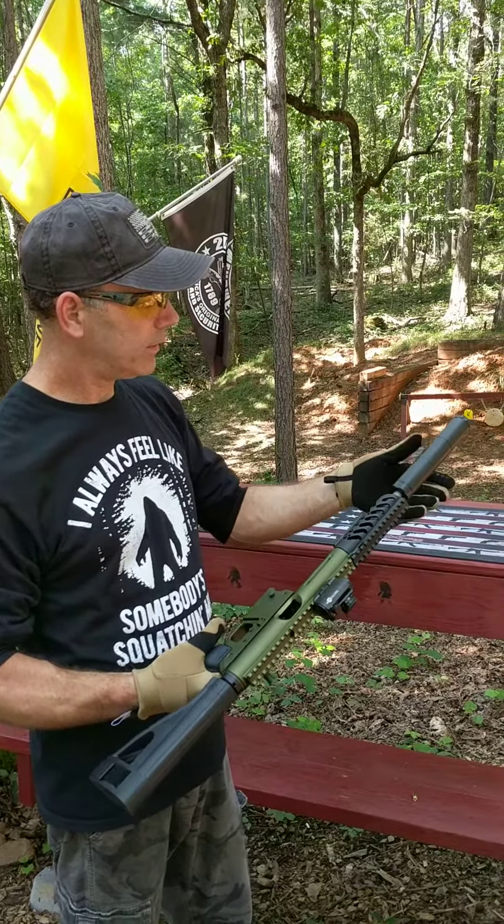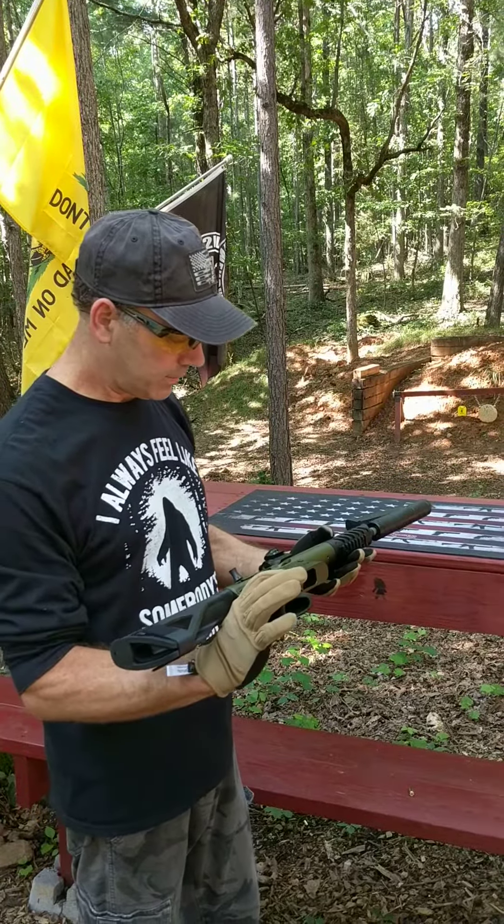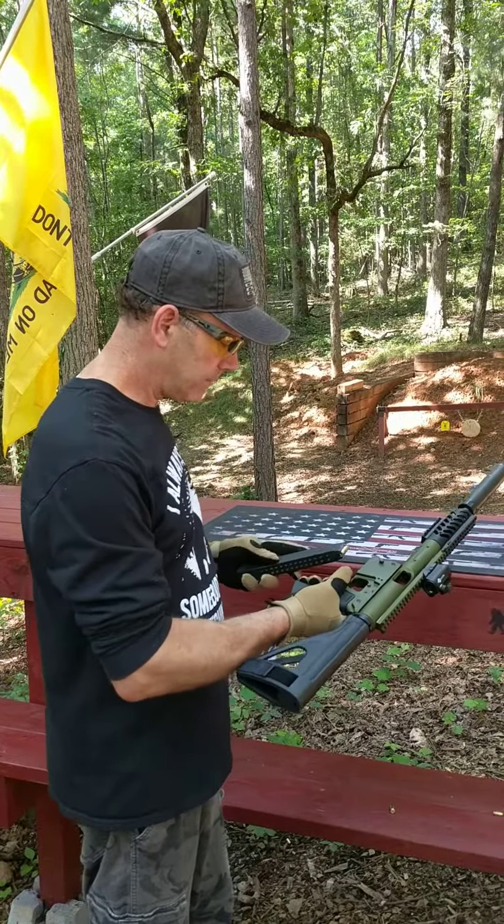We're going to try it today with the Advanced Armament Tirant Suppressor, 9mm suppressor. I've got some hush ammo we're going to run through it. Let's give it a shot.